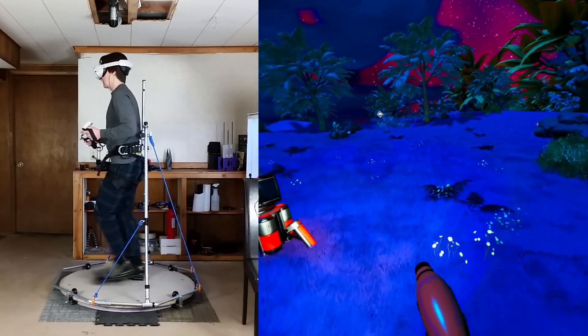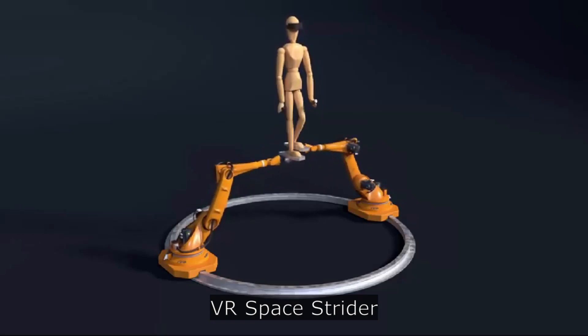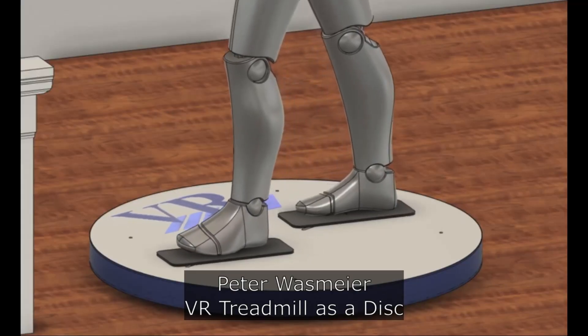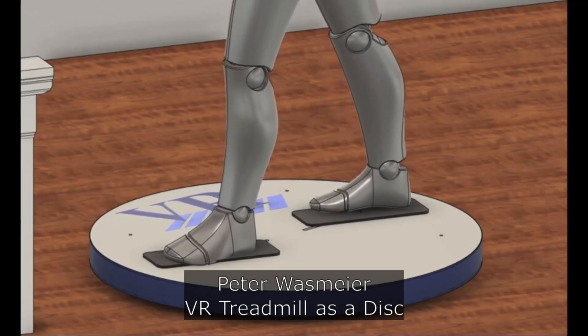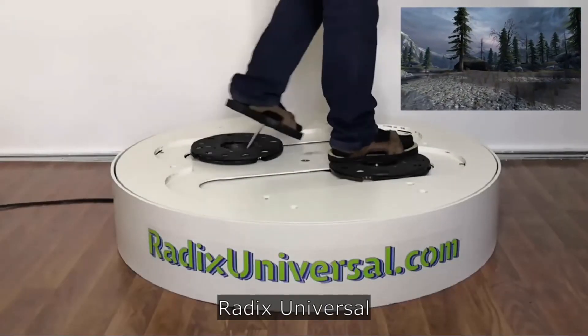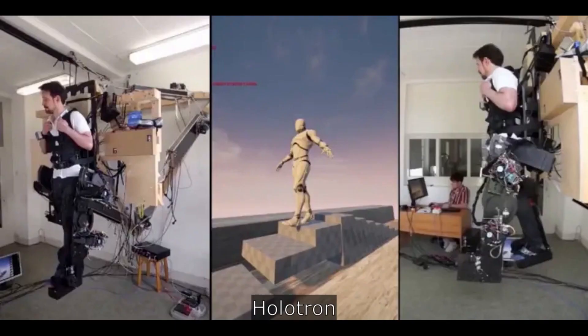Hey everyone, here's another VR locomotion concept I've been playing around with. There are a lot of concepts that involve having robotic arms that move back and forth as you walk, or a track that has foot pads that run along the track. The general idea has been out there for a while, and it's been discussed several times in my Discord. I'd like to take a stab at making my own device based on this concept.